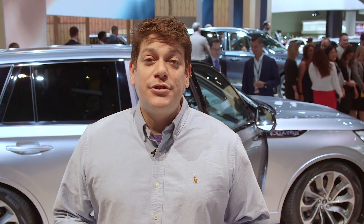We don't have pricing or availability just yet on the Lincoln Aviator, but as soon as we do, we'll be sure to update you with more information.